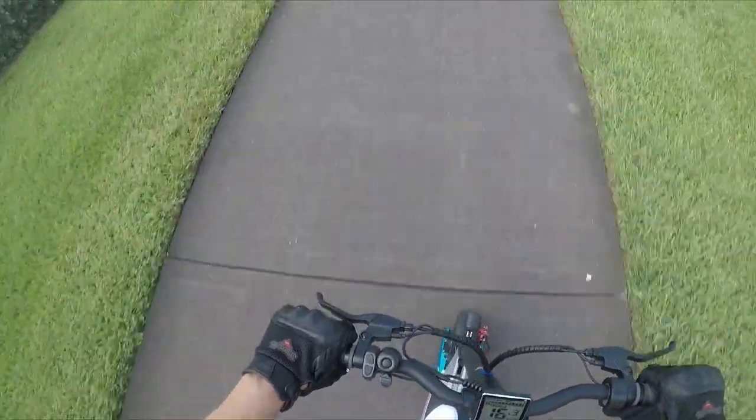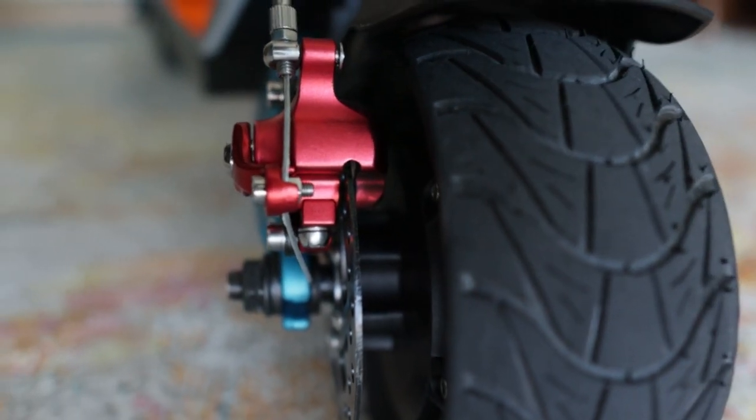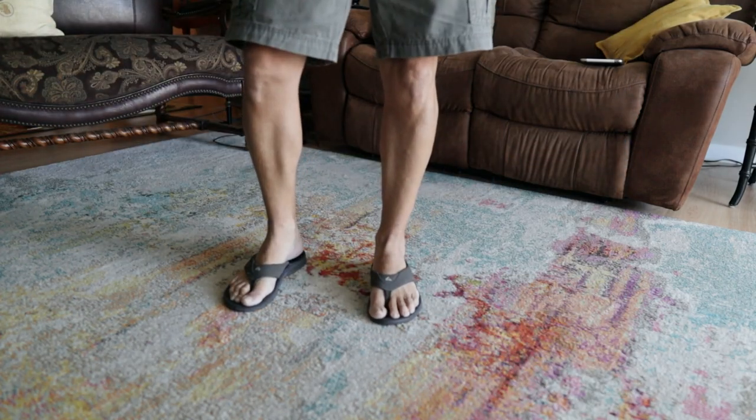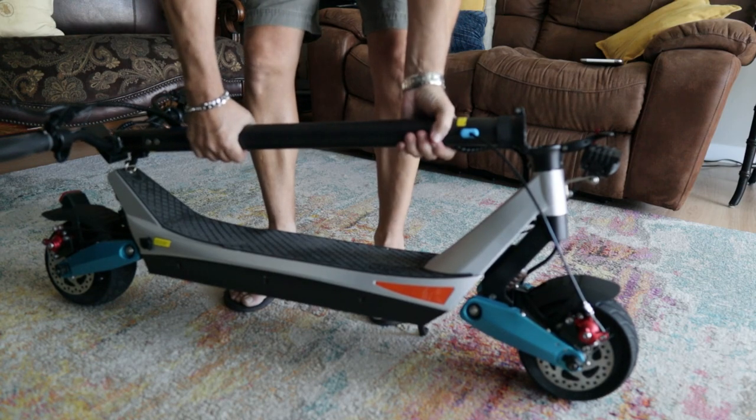If you heard a scrubbing noise in the riding footage during power level two, that is one of the disc brakes rubbing on the disc. I examined it — there's an ever-so-slight bend in the disc, probably from shipping. Not a big deal; you can bend it back. But it was pretty pronounced. Lastly, it weighs 66 pounds. If you can pick up 66 pounds and load it into a trunk, SUV, or RV, it won't be a problem. If it's a bit much, you may need to get one end up first and push it in, or get someone to help.